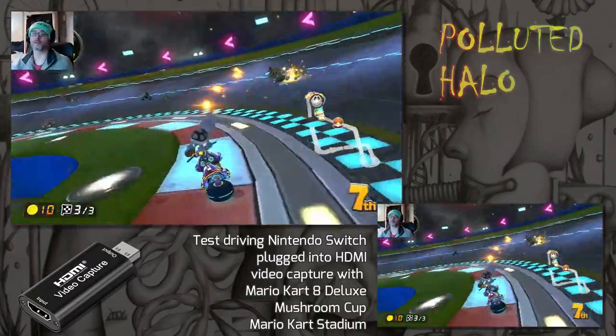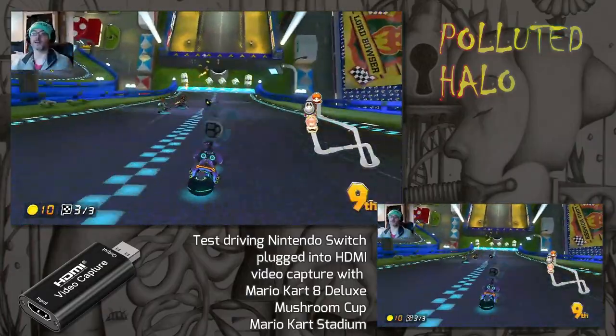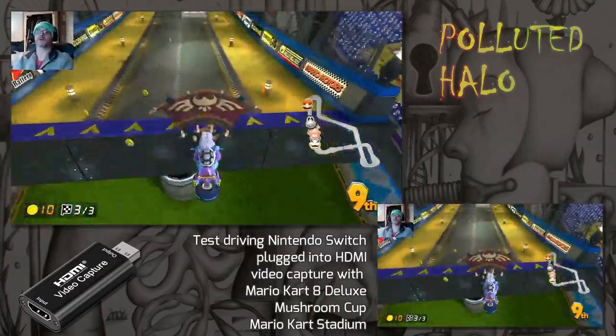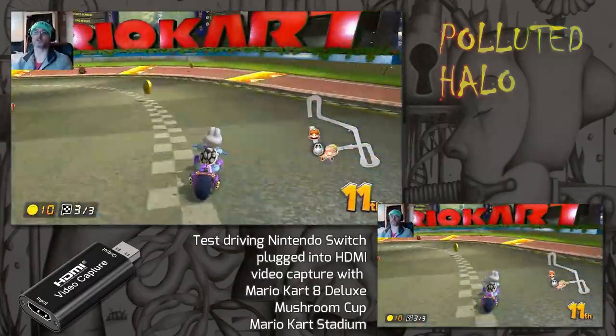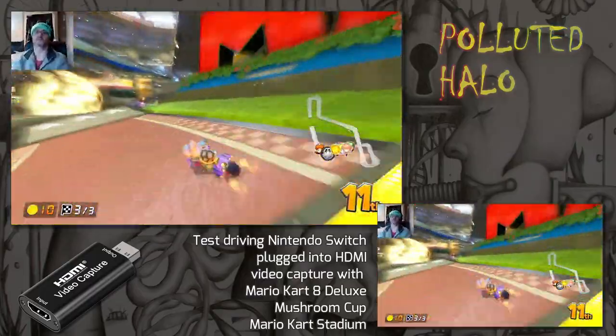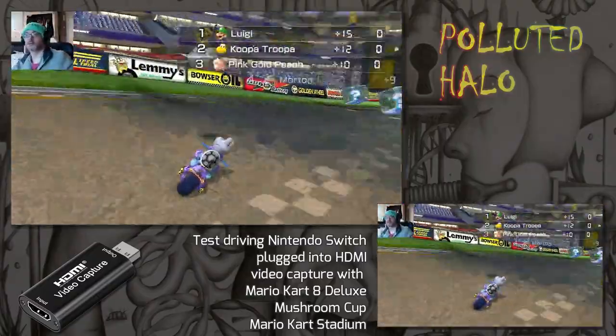It looks like it's a better resolution when the overlay looks smaller. Tried it out and these are the results, with a little bit of gameplay from Mario Kart 8 Deluxe and the Mushroom Cup Mario Kart Stadium Race.